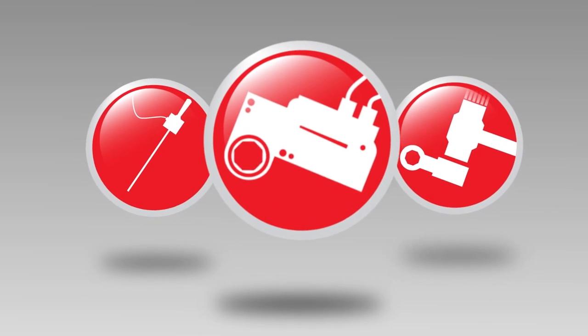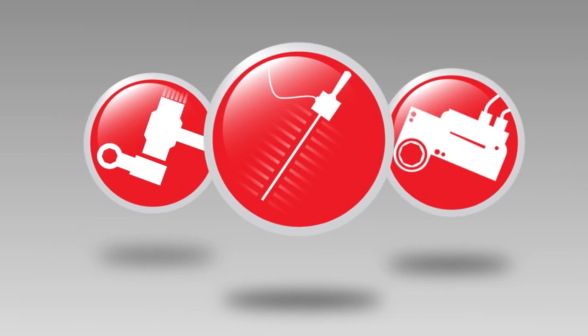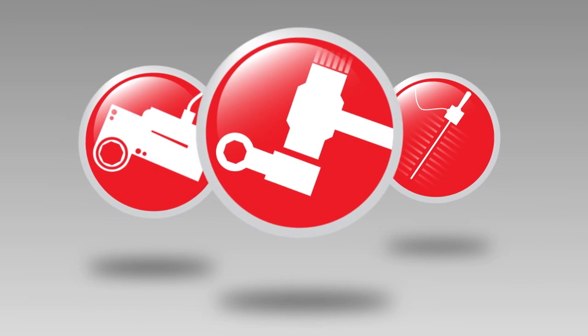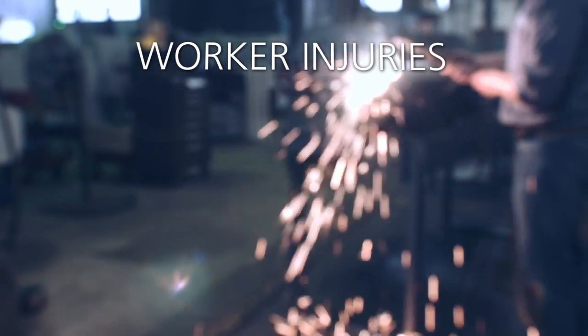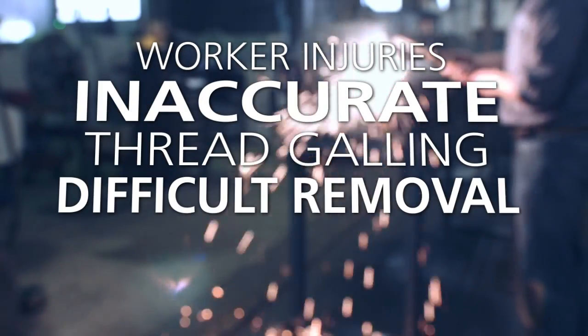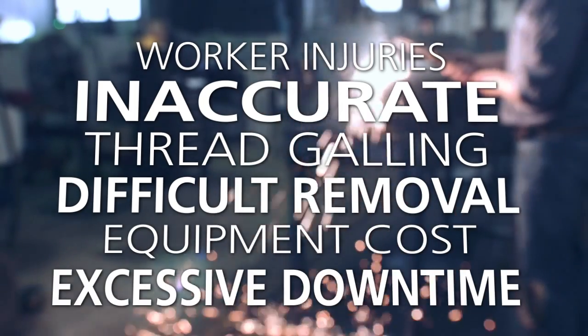To overcome this major challenge, a multitude of bolting methods are available on the market today. Unfortunately, these can lead to serious problems including worker injuries, inaccurate preloads, thread galling, difficult removal, equipment cost, and excessive downtime.